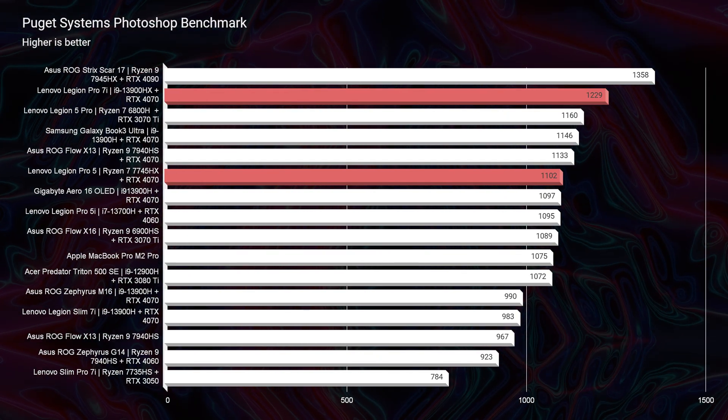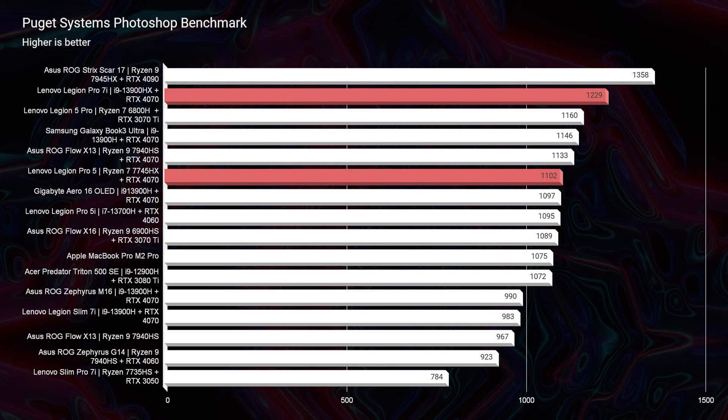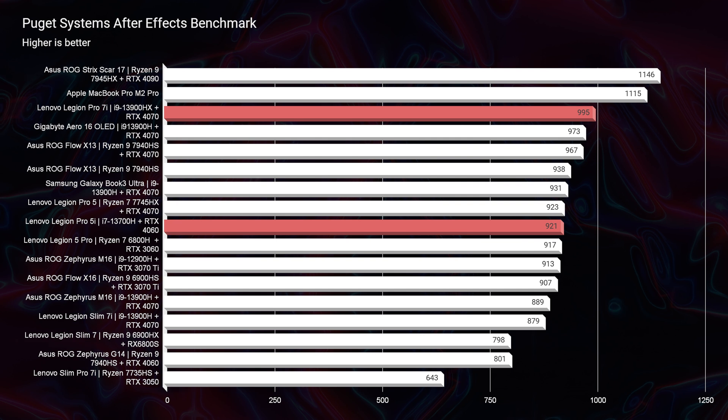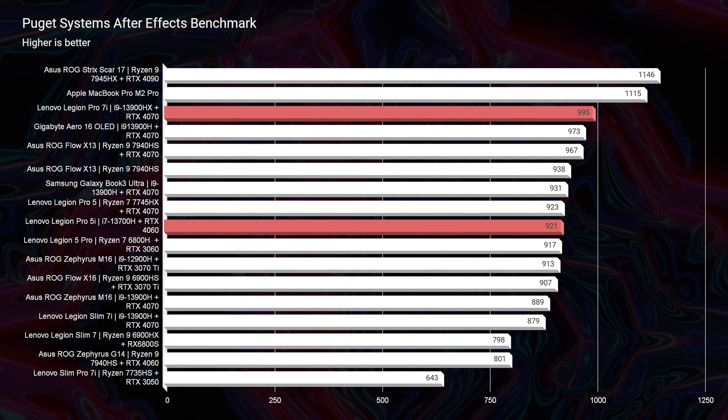Looking at real-world benchmarks — the Photoshop benchmark shows 1,229 for the Pro 7i and 1,095 for the Pro 5i. Keep in mind I'm running these as received from the factory: 16GB RAM on the Pro 5i versus 32GB on the Pro 7i. If we upgraded the Pro 5i to 32GB, I'd guess performance would be equal or very close in Photoshop. We're comparing stock configurations. In After Effects, the Pro 7i scores 995 and the Pro 5i scores 921 — not a huge difference, especially considering the RAM disparity.